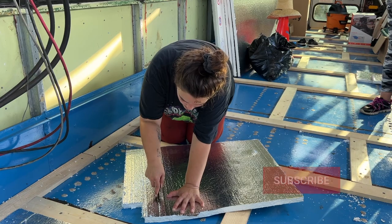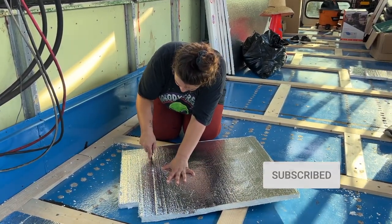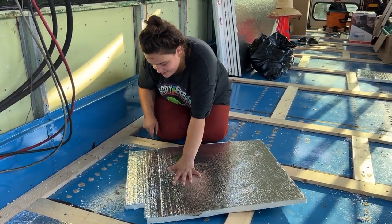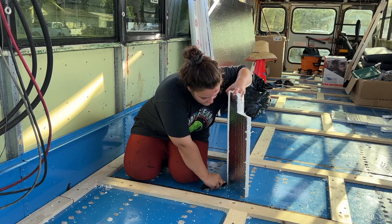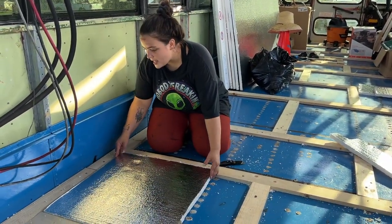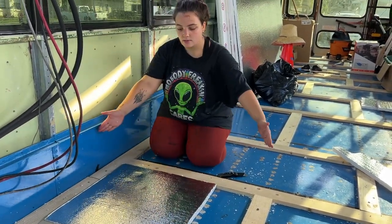You're going to want to cut foil side up — thanks Mom. Then break it off and do one more cut because of the wax paper. And there we go — got the piece, and it should slide in perfectly. That's how it's done.